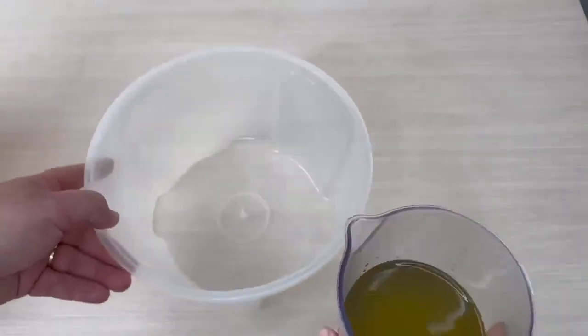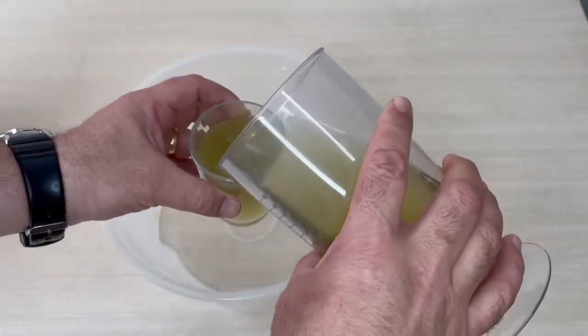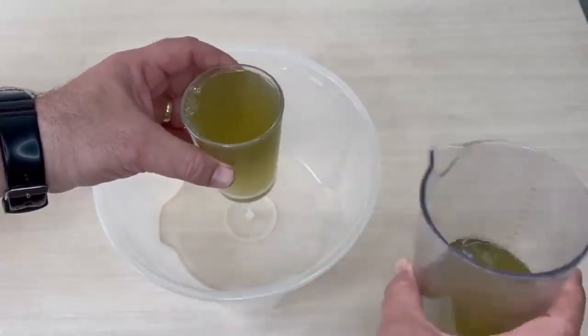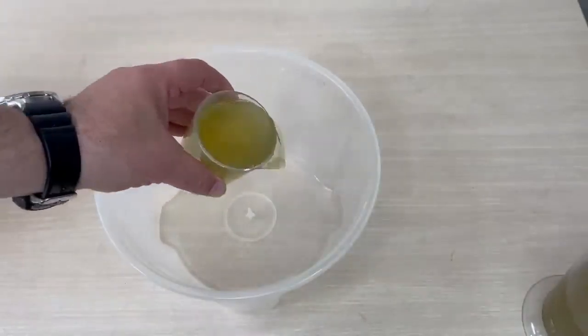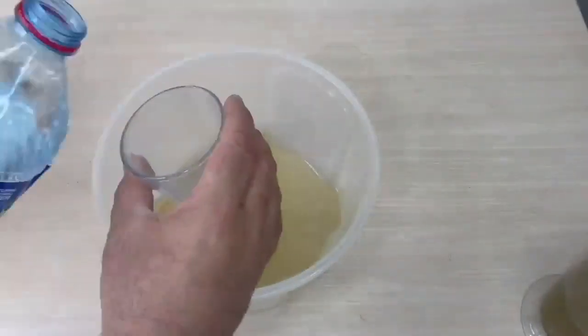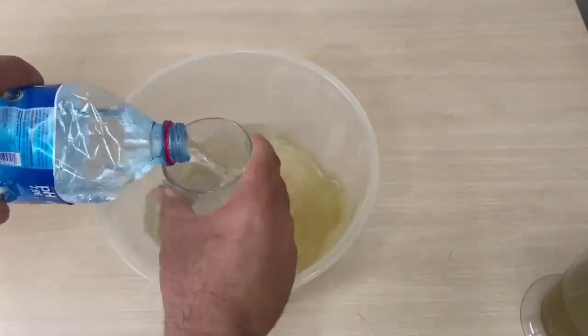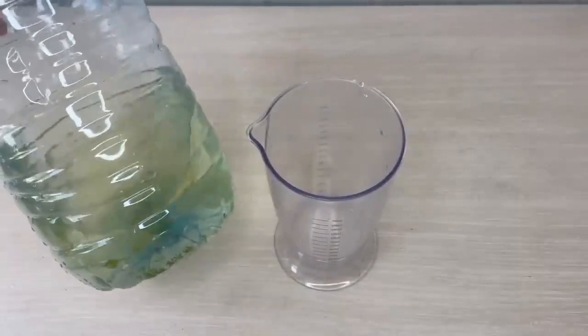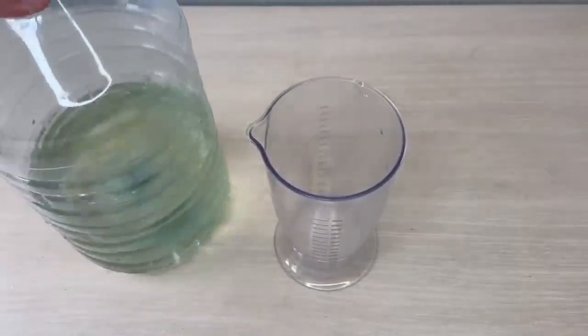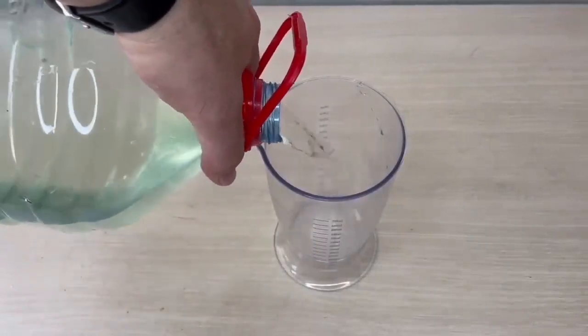Definitely do not use it without diluting — there is a very strong nitrogen-containing fertilizer on your hands. We add 10 cups of water to 1 cup of nettle fertilizer. We use this ratio to apply to the root parts of the plants. You can store the diluted fertilizer in a pet bottle in a cool and dark place. It is most convenient to collect nettles in the first spring to prepare fertilizer.